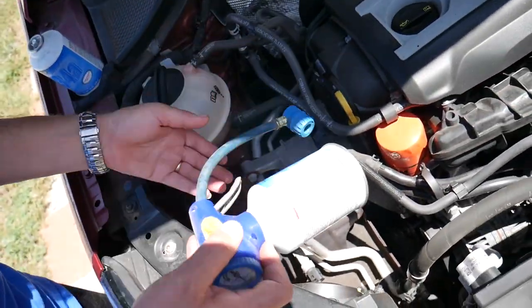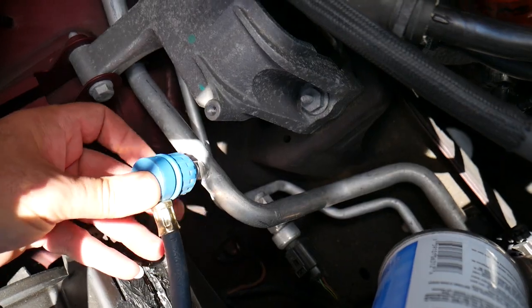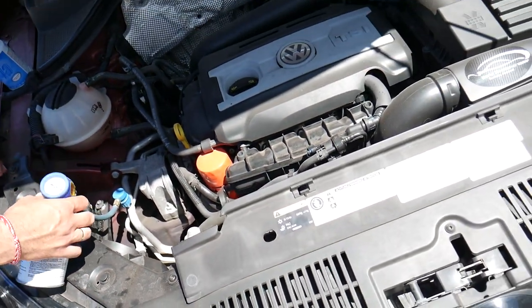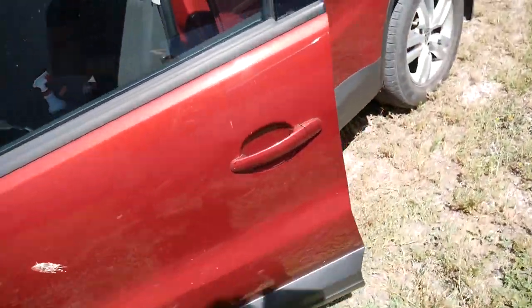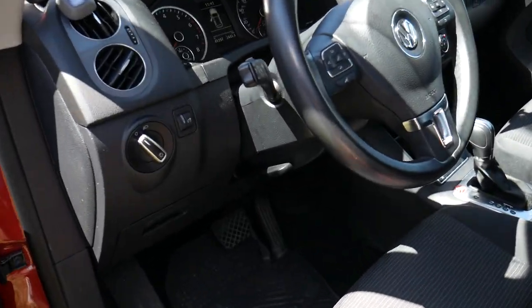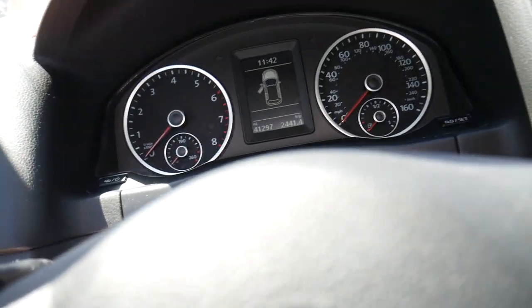Install the can on the recharging device and connect it there — lift up the device, push down, and connect. Make sure to connect to the low pressure port, not the high pressure port. Now I'll go inside and show you what we need to do. It's super hot today — you'll see that when I start the car.